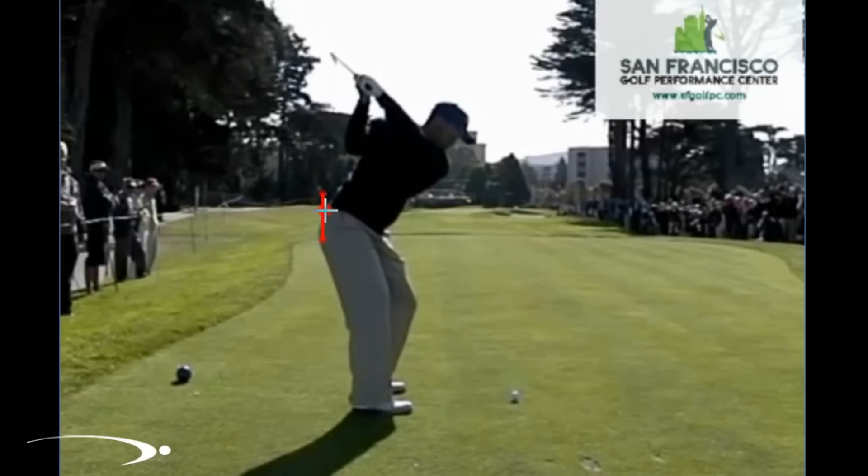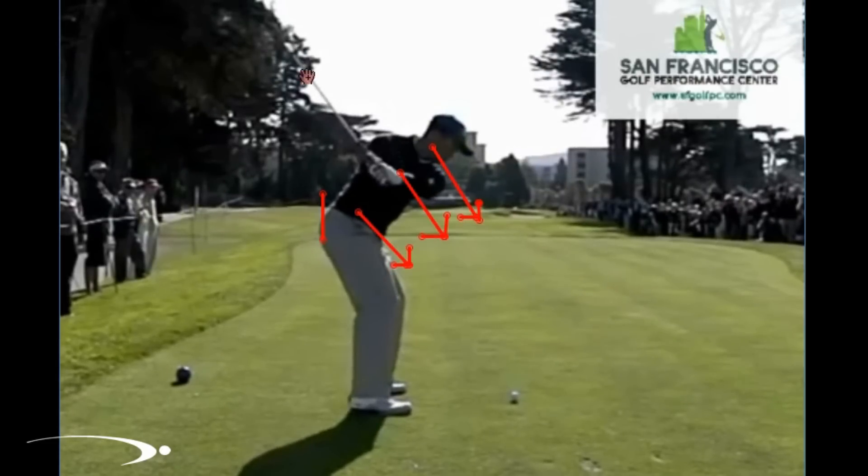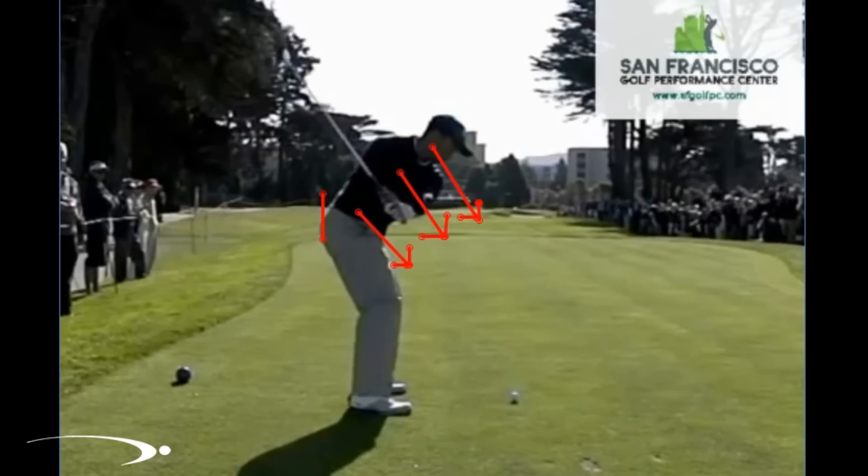As he starts down, this is going to be the first key: he needs something to rotate from. You're going to see his chest stay closed, and his lower body, chest, and shoulders are all going to first work down to the ball — that's the first move as he starts the downswing. Everything gets closer to the ball, flattening out the club shaft and building up a lot of energy that he can use later in the golf swing. Once he's halfway down, here's the real key to staying in posture.